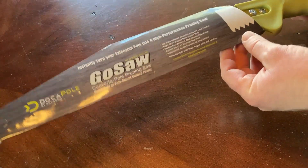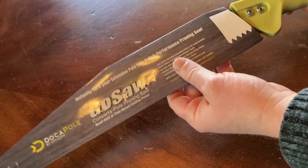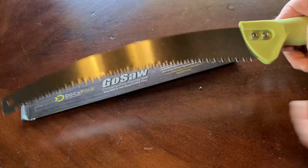We are going to see just how good this cuts in a minute because I'm going to take this outside and we are going to use it to cut some stuff. This thing is huge — I did not realize it was this big.